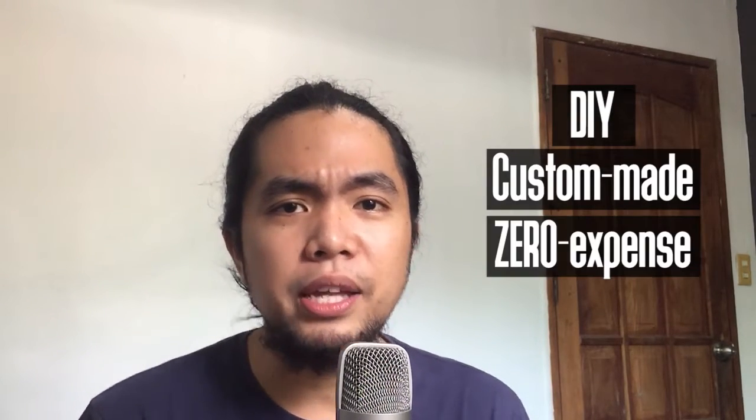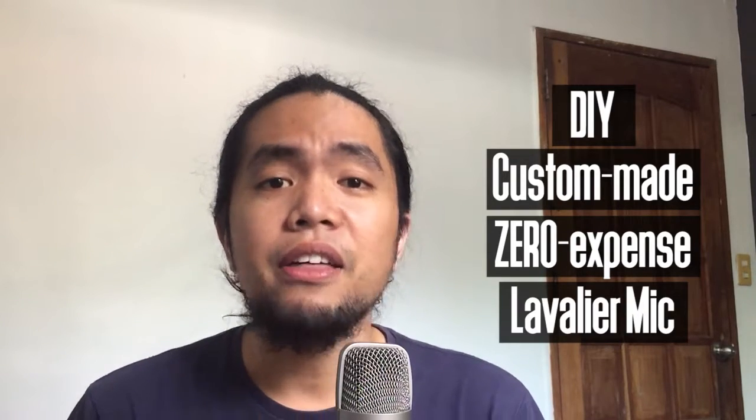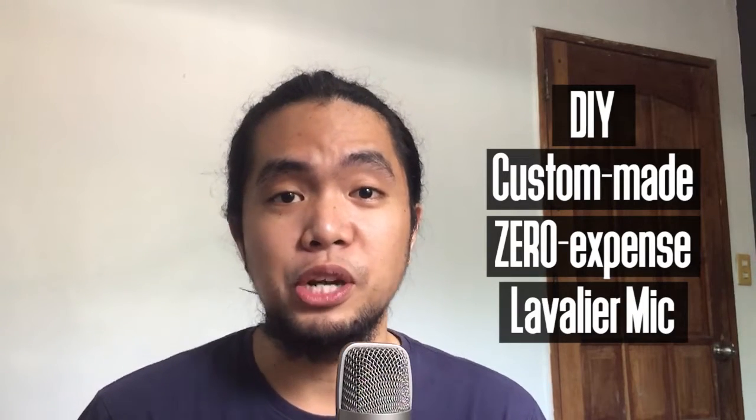Many of your people may be able to attend your services during a weekend or even weekdays. I am making this video to show you guys how we made better audio with zero expense — a comparison of the iPhone and its built-in mic and the DIY custom-made zero expense lavalier mic that we made for our church.